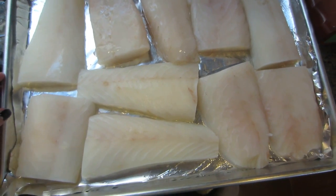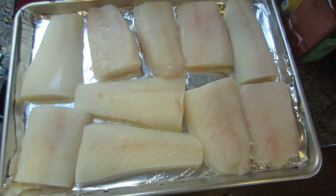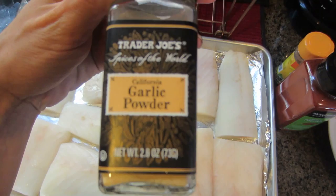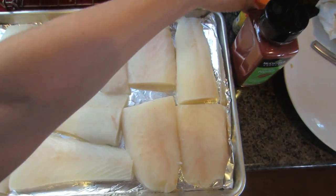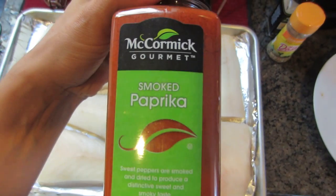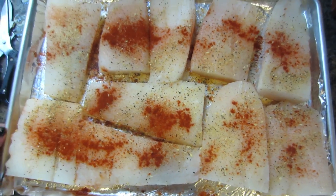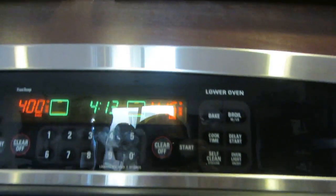The cod is thawed out, so I'm going to go ahead and season it. I've just placed them in the pan. I put some garlic powder, lemon pepper, and then I like to put a little smoked paprika - it just really tastes good. And that's what it looks like. These will go in the oven for about 20 minutes at 415°F.